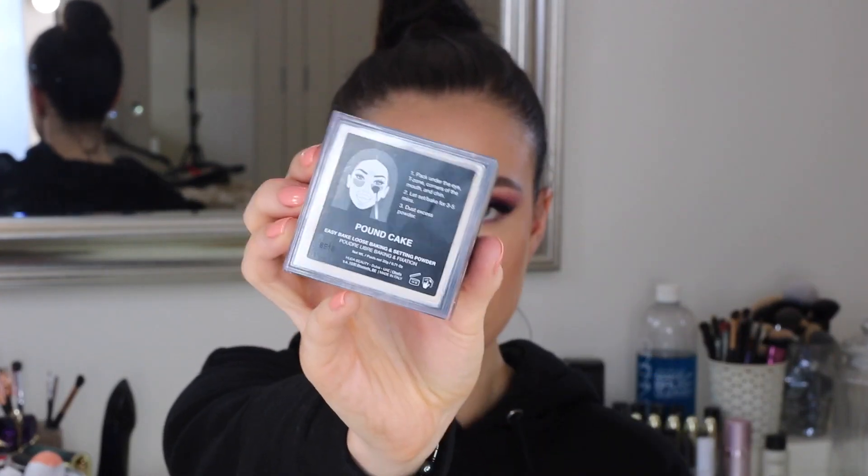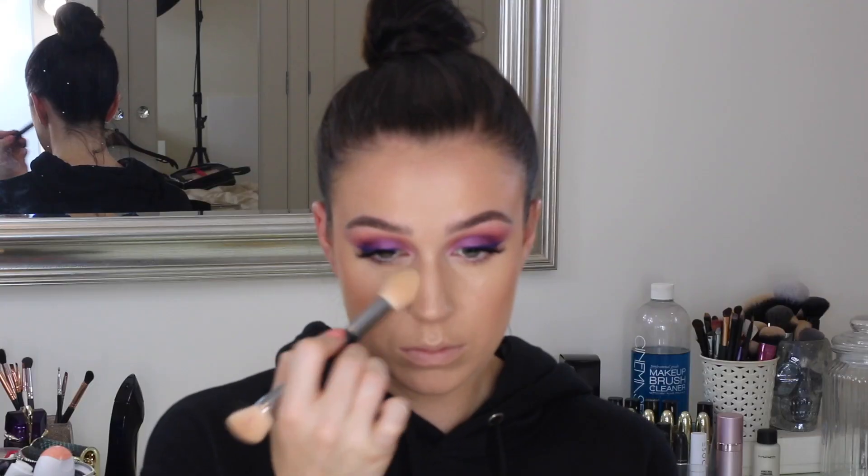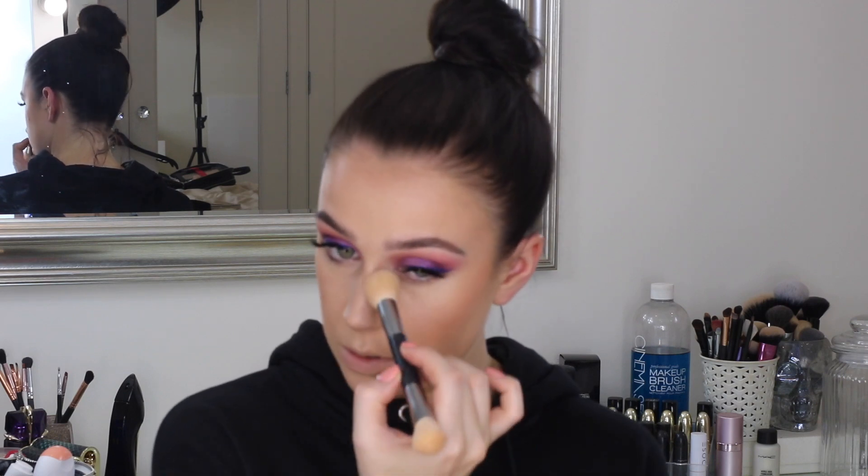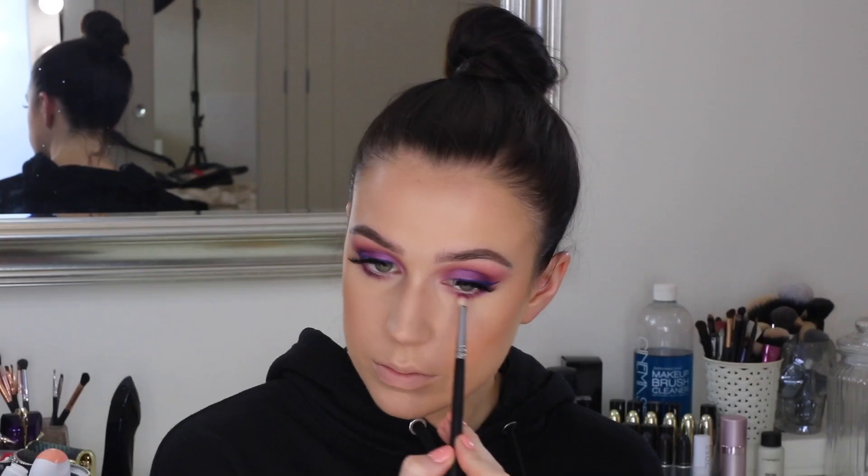And then to set that all in place, I'm taking my Huda Beauty Easy Bake Powder in the shade Pound Cake. I am obsessed with this powder — it's amazing. And I'm using the little brush as well, which is so, so soft. Didn't bother to bake today just because I couldn't be bothered, I wasn't really going anywhere. But if I was going out I definitely would have baked. Just lightly setting.